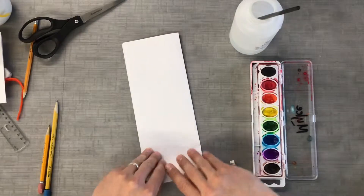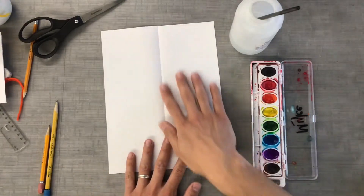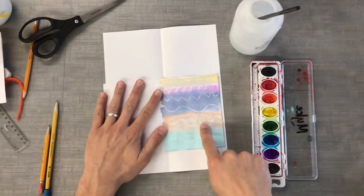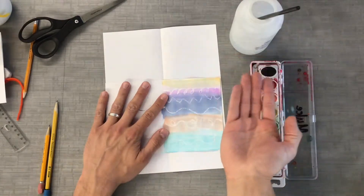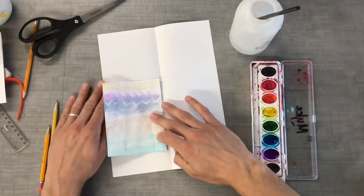Then open it up. This is the inside, and you can see we're only going to be painting one half of our paper — this half right here. On the back side of the half that we're going to paint, we're going to put our name, because that'll be the very back of the card.